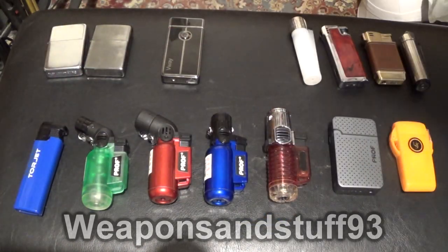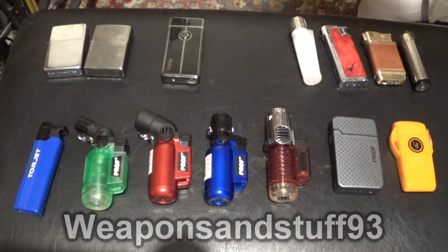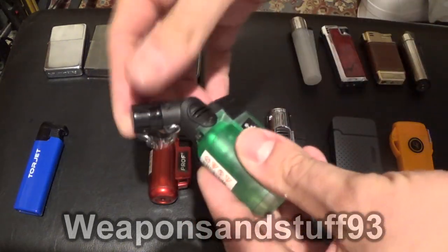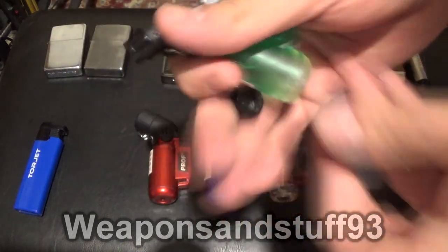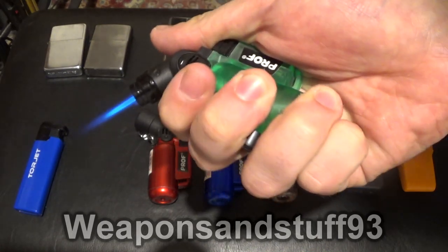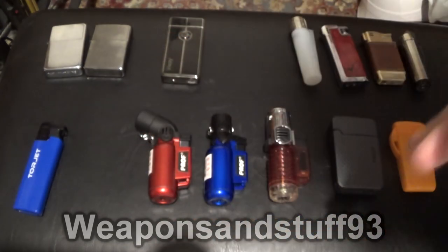Now with all these Prof ones — and this is a Kony one — they tend to be called either Prof or Kony, and some go under different names as well. These are probably generic Chinese jet lighters that get renamed by whichever company is selling them. This is the angled one — one of my favourite designs. You hold it like that, press the ignition button, and you get a long, very hot jet flame. Very practical.